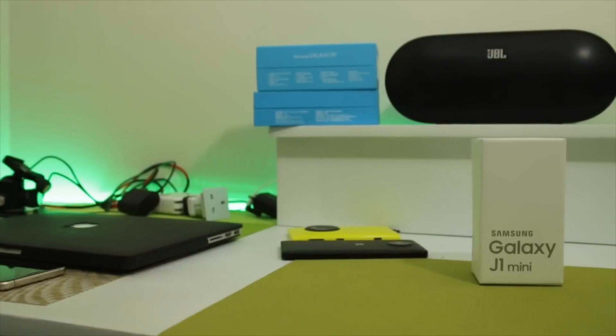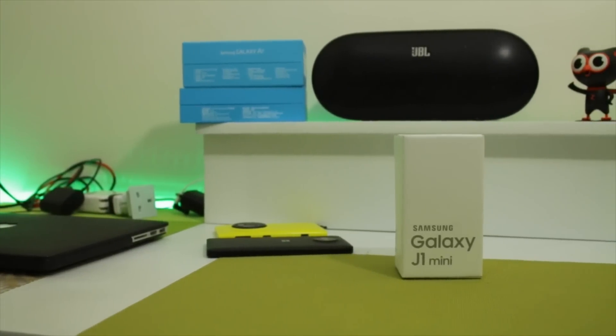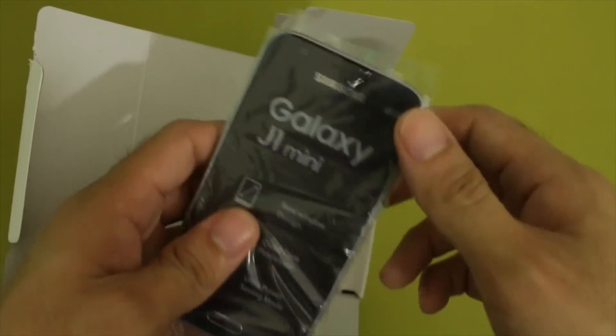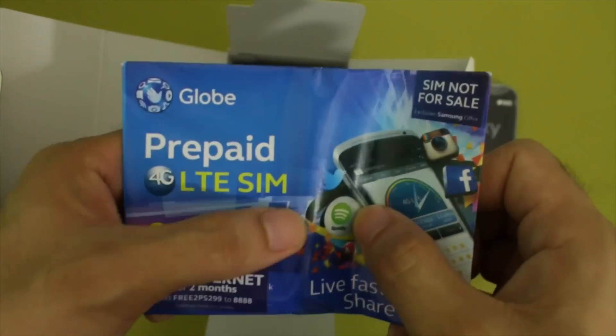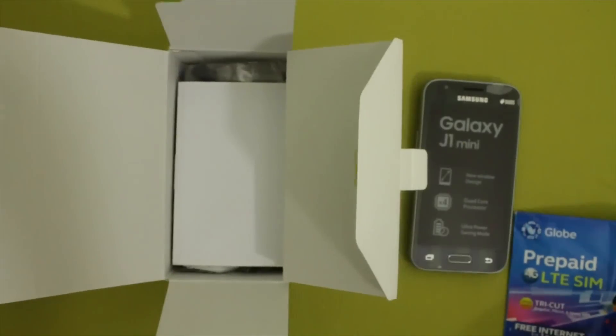The retail box of the Galaxy J1 Mini has similar design elements to the Galaxy series launched this year. Aside from the black variant inside, there's also gold and white options. A free local SIM card with up to 3.5G network support is included too. Sadly, both J1 models aren't 4G-enabled.